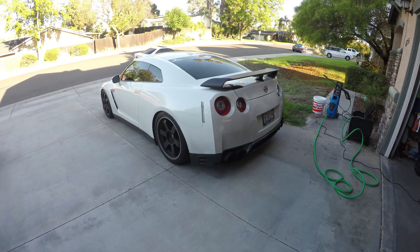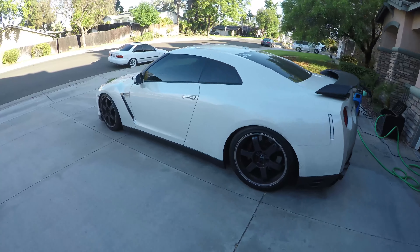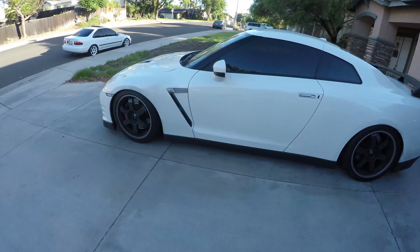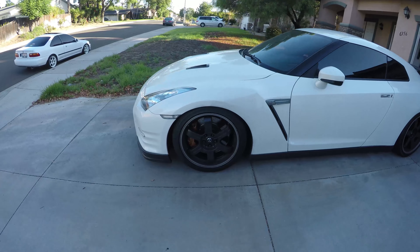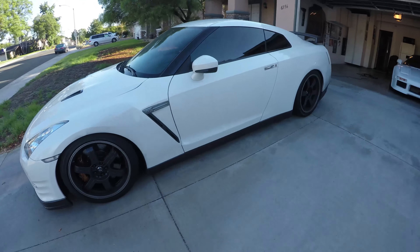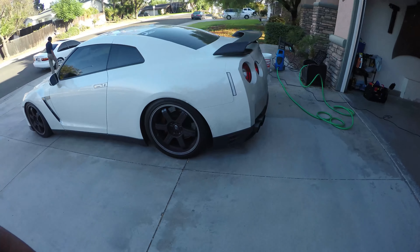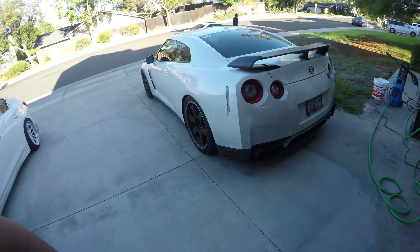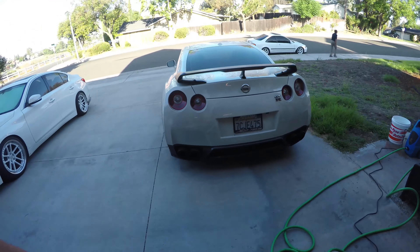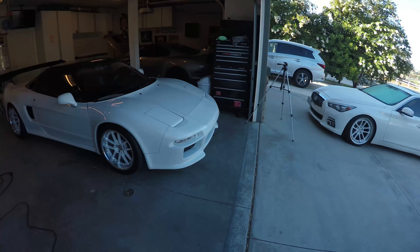So today we're gonna be doing a wash, a polish, and then a ceramic coat. This is my buddy's GT-R — it's a 2014, pretty stock for the most part, a couple bolt-ons, and it's tuned. This thing is filthy and tomorrow we're cruising up to Idlewild, so there will be a vlog for that too. That's his Q50, this is his NSX.